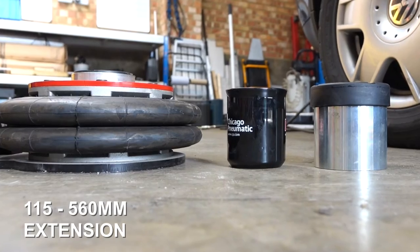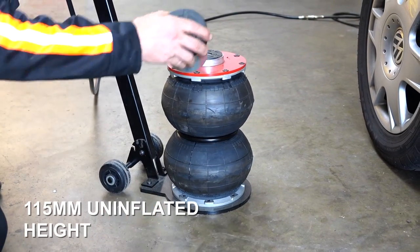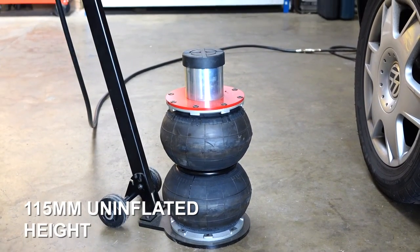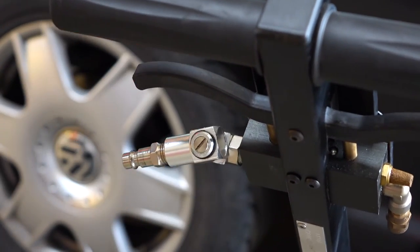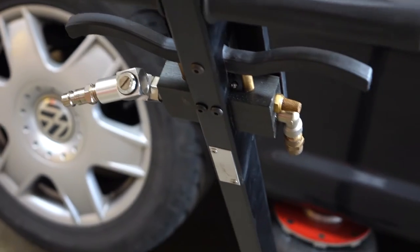It lifts up to 560mm with the easily removable extension tube. As you can see, it's air powered, but it doesn't actually need the air connected for the lift to stay up, due to the safety valve.